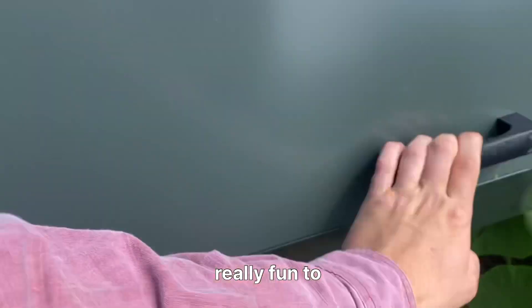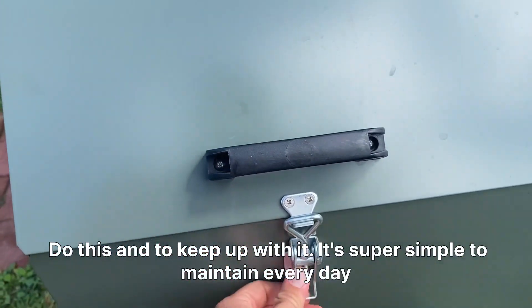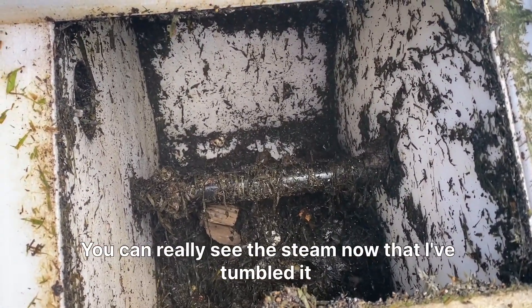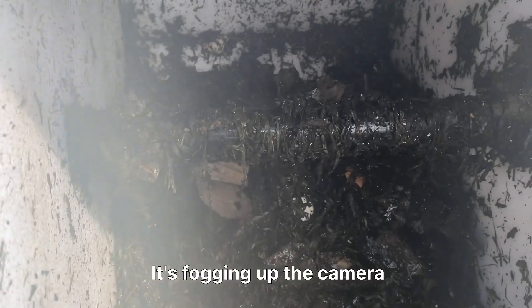It's really fun to do this and keep up with it. It's super simple to maintain every day — you just add your kitchen scraps and rotate it a couple of times. You can really see the steam now that I've tumbled it. It's fogging up the camera.